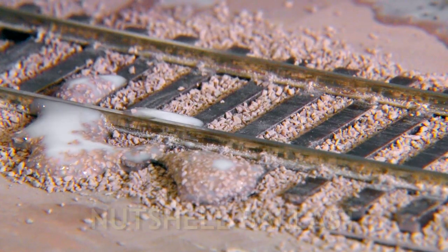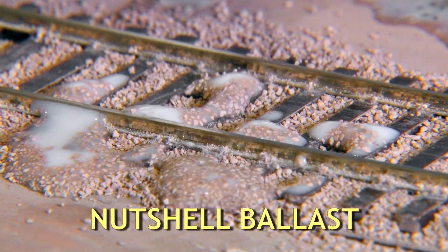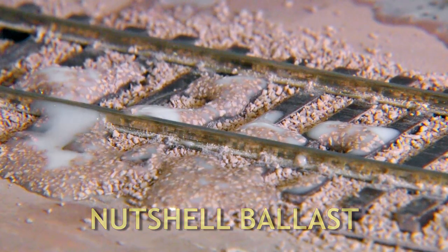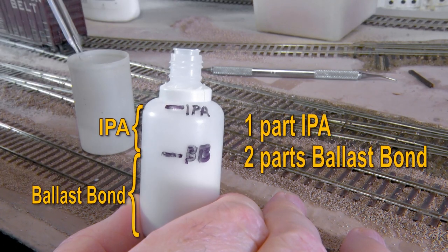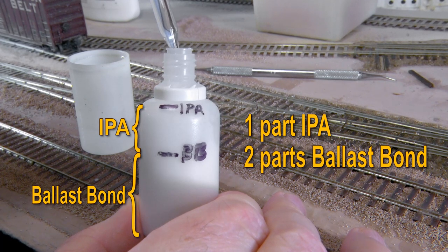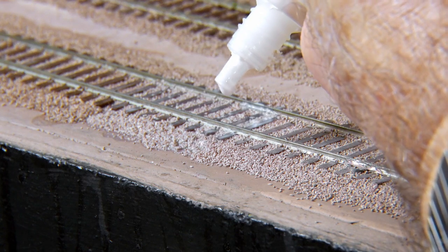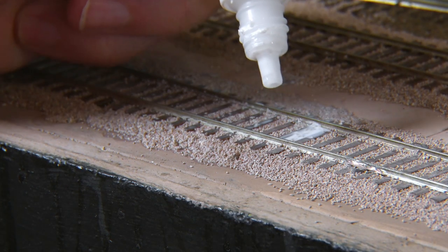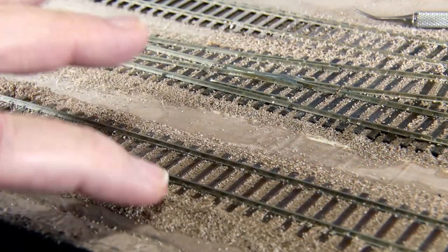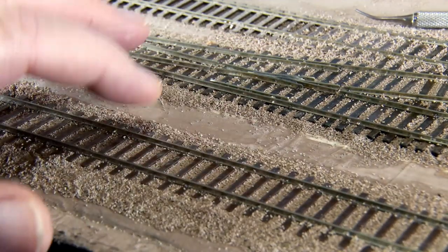Woodland Scenics ballast, a lightweight nutshell-based material, tends to ball up or float when using any water-based adhesive. But we have a way to solve this with Ballast Bond. The trick is to mix Ballast Bond in a ratio of two parts Ballast Bond to one part 70% isopropyl alcohol, or IPA. Now apply this custom Ballast Bond IPA mixture to the dry Woodland Scenics ballast. As you can see, it wicks in the way Ballast Bond wicks into conventional ballast made from real stone. We checked that there was no loss of adhesion after a few hours with the set-up ballast. The Woodland Scenics ballast set up just as well as the stone ballast.